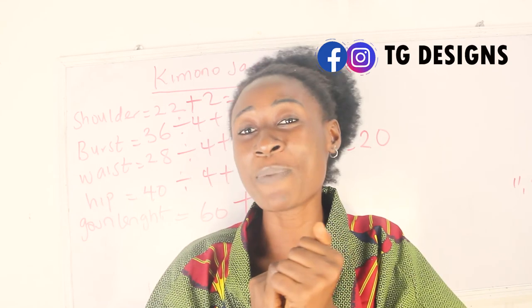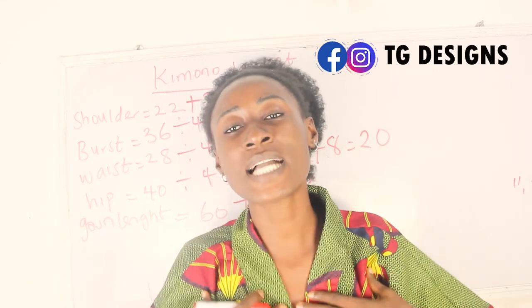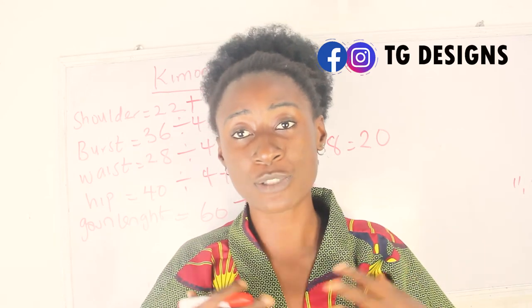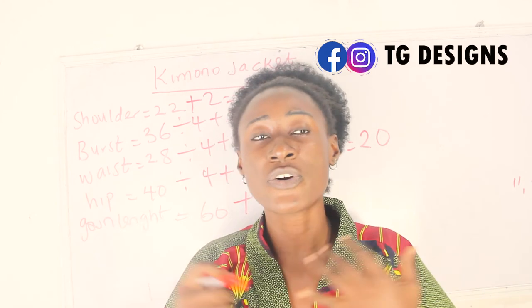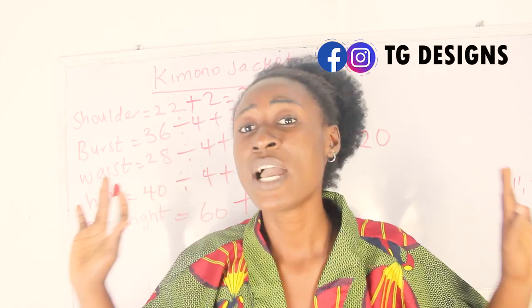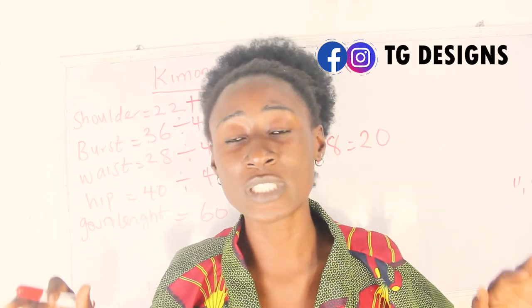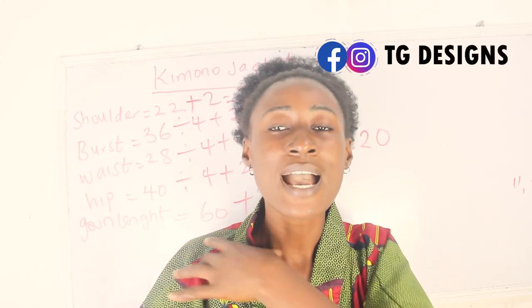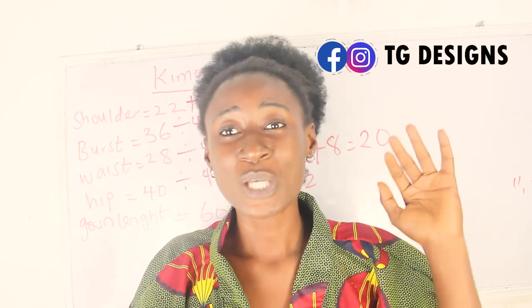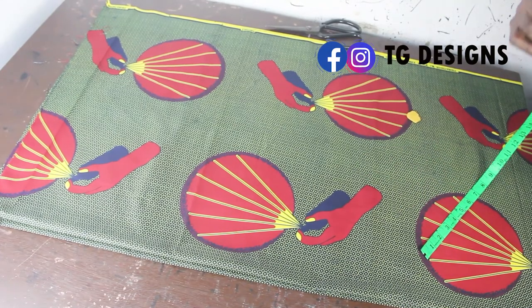Now let's move to the cutting part. I am making use of African print to achieve this — you can use any fabric of your choice: crepe, lacquer, or any cutting fabric. One thing I love about this kimono is that everyone can wear it. It's free, in the form of a jacket, and you can style and rock it any way you want.